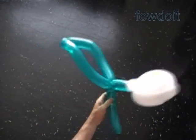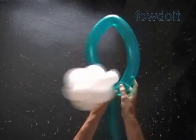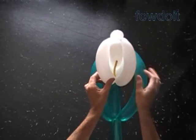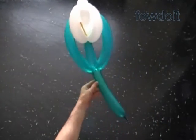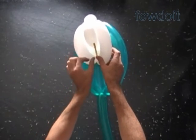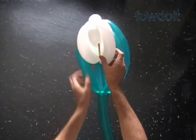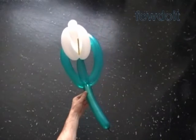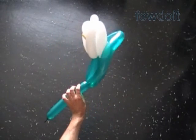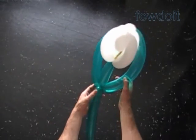Alright, that should be enough. Now we force the first green bubble with the white balloon blossom inside of the loop of the second green bubble. Fix all bubbles in proper positions. Congratulations! We have made the flower. I think it resembles a colored lily flower.